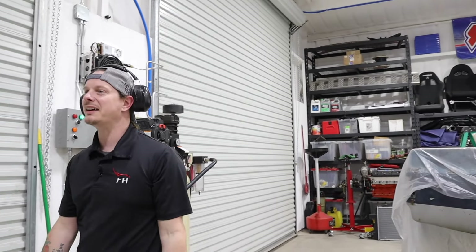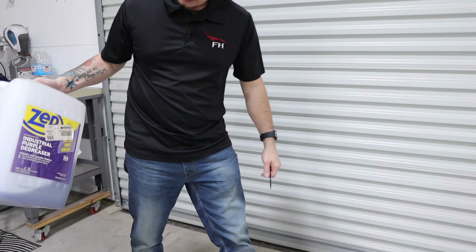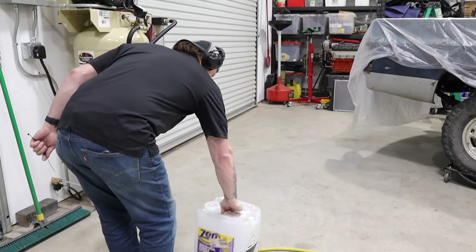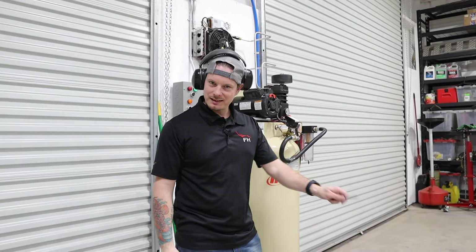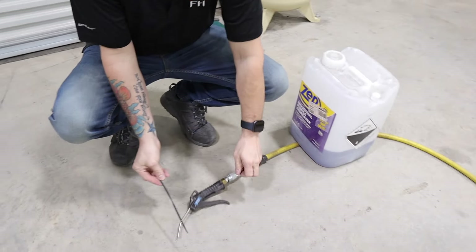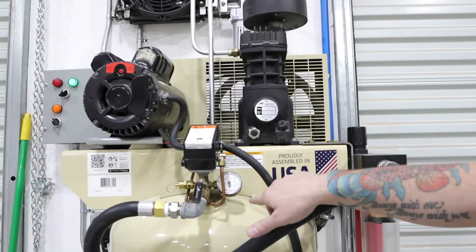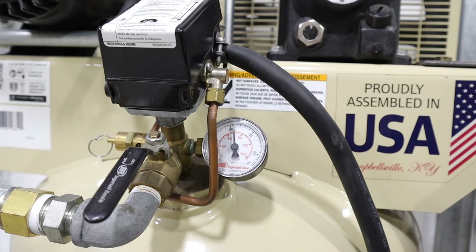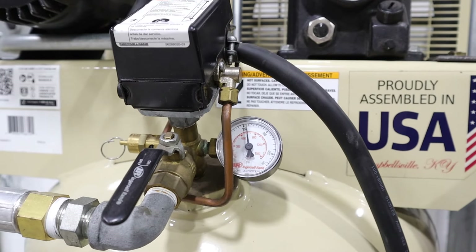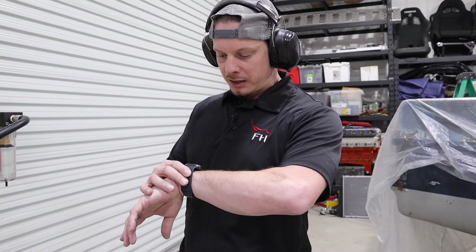Holding the blow gun down so it doesn't go crazy — using an almost-empty jug of degreaser to weigh it down. Safety third! Ear protection on. Here we go. The blow gun is going to outpace the compressor, which is what we want, because I want the compressor to run constantly for an hour. At 6:45 now — I'll see you at 7:45.